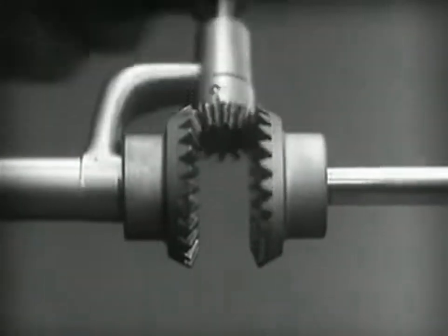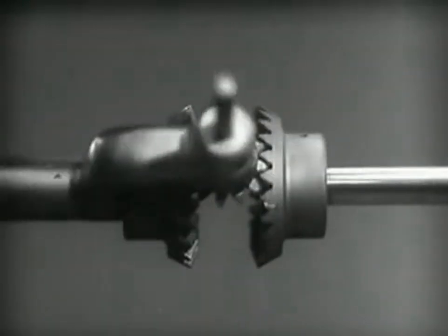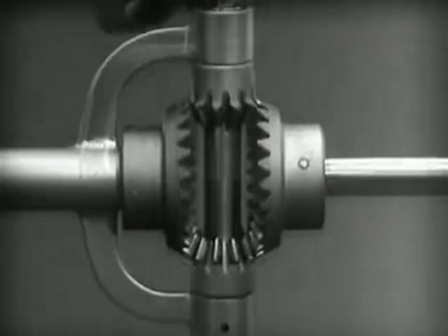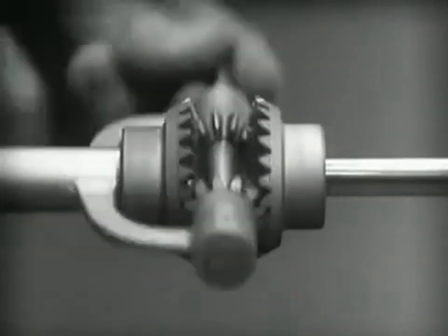The edges are cut so that they will fit together more smoothly and silently. And another gear is added to share the work of driving the axles. The principle is the same.